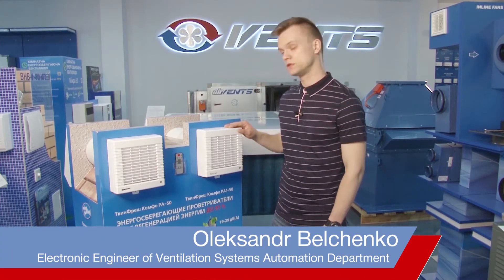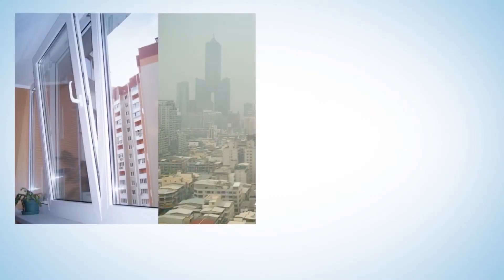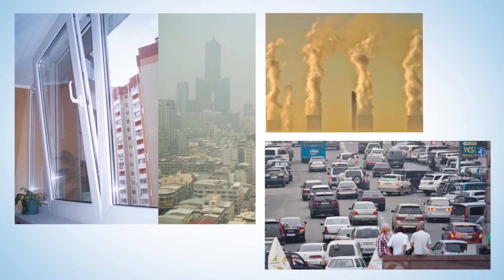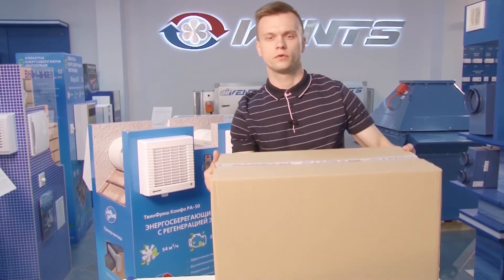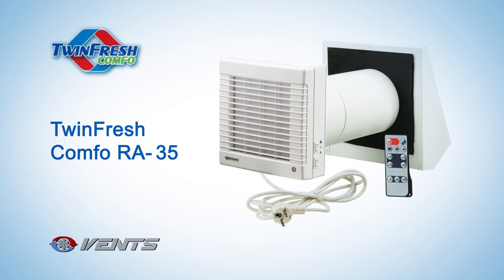Introducing the TwinFresh Comfort Ventilator family from Ventilation Systems. Occupant comfort is directly related to the amount of fresh air in the spaces. Cracking a window open does not solve the problem at all, as this provides a path for dust, insects and outdoor noise which all should be kept at bay. All of these issues can be efficiently addressed with the TwinFresh Comfort RA35 Ventilator.